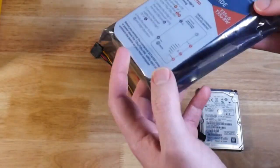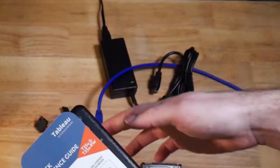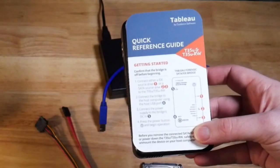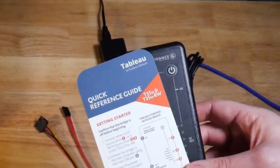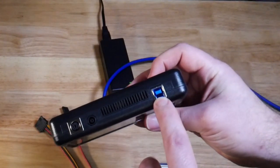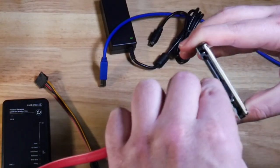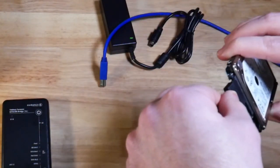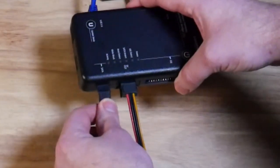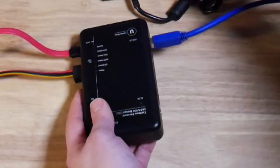We also have our SATA/IDE bridge and the quick reference guide as well. Go ahead and remove it from the packaging. To get started we connect our source drive, then connect the bridge to the host computer with our blue cable again, then connect the power. Pretty much all of them are the same — connect the source device, then connect to the forensic workstation, then connect to power. Always use that procedure. Connect our power, connect our data, connect our forensic workstation, and connect our power.